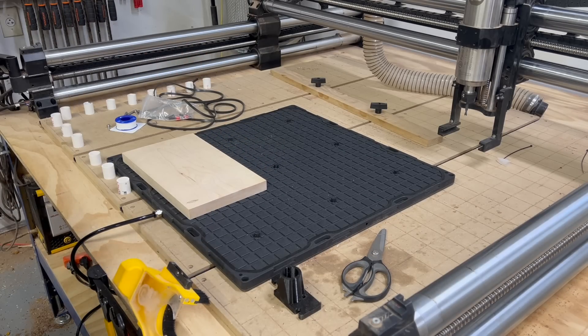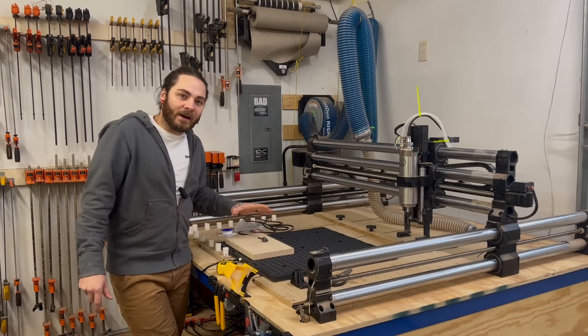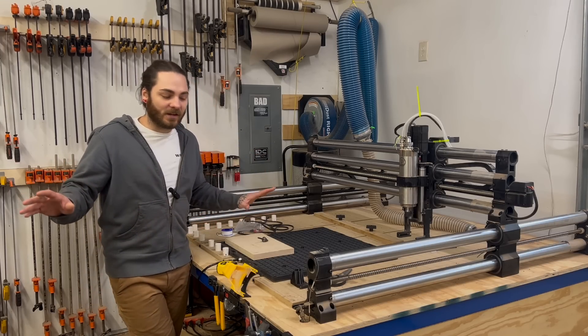In about 15-20 minutes I had it loosely working and set up. Now that we know everything works, I'm going to go ahead and surface the wasteboard and add a new grid so we have a nice, fresh, clean starting point.